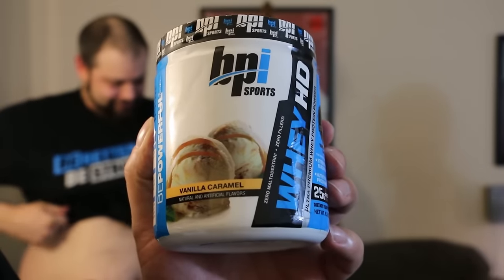Welcome to Grubbin' with Cold Mood. On today's episode, we have BPI Sports drink products. They're like protein things, recovery things — the normal sort of prots and ways.